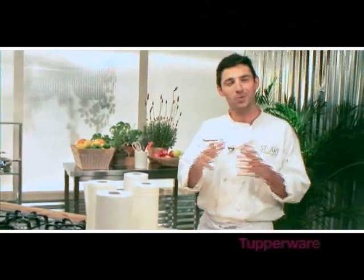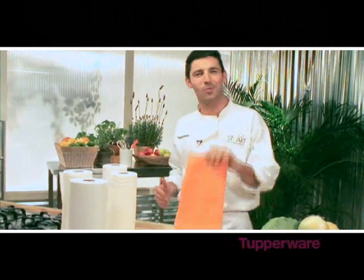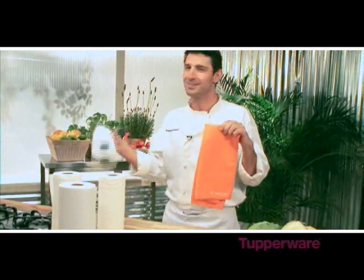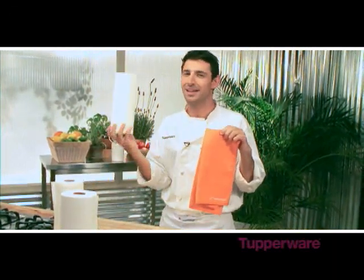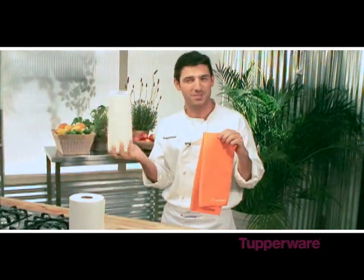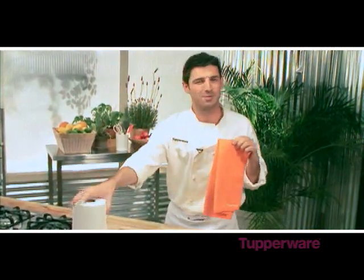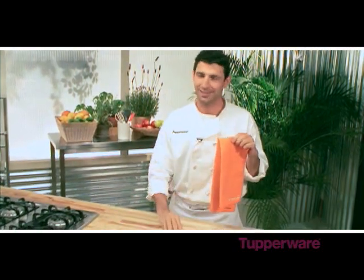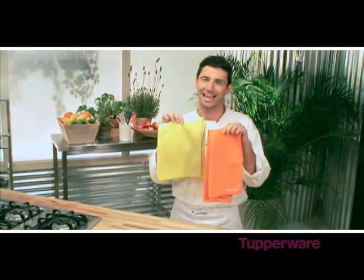And by the way, when you're in the kitchen, you need a great towel. Why use all this when Tupperware's got you covered with their brand new microfiber chef's towels? Save yourself some money, let's help the environment, people. It absorbs five times its weight in water, and from those messy spills to drying dishes, this is the only towel you need. And of course, it comes in two fantastic colors.